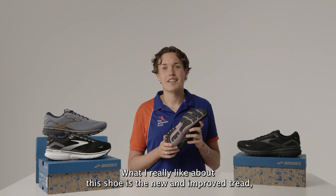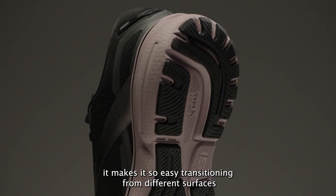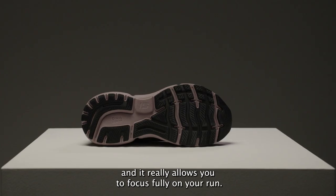What I really like about this shoe is the new and improved tread. It makes it so easy transitioning from different surfaces and it really allows you to focus fully on your run.